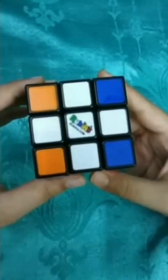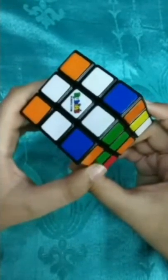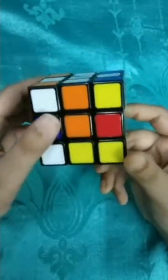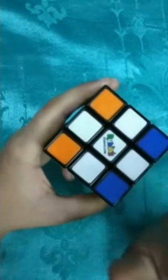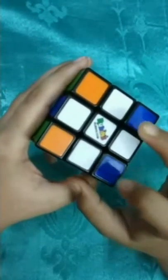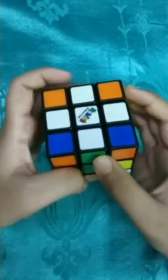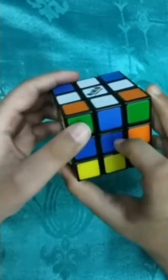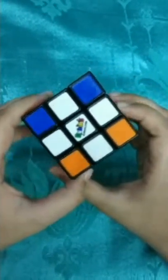So is this cross perfect? For identifying it - the edge pieces we have used should match with the center pieces. This is white and orange so orange and orange match; white and green so green and green match; red is matching; blue and blue is matching. It's perfect!